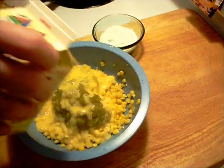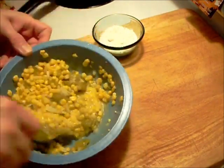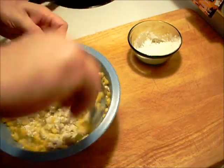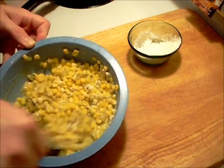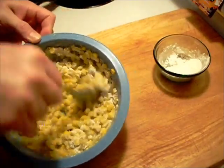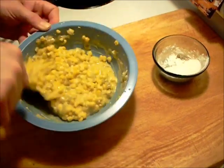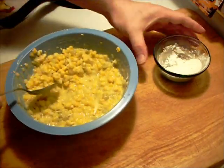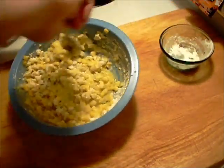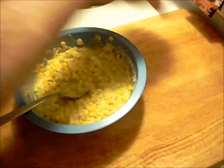Hope that wasn't too much. Flour — just a little bit more. That looks about right. That was a quarter cup of flour in the end.